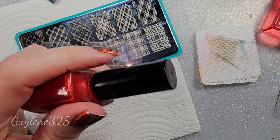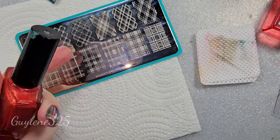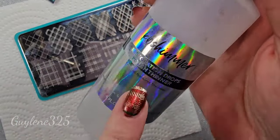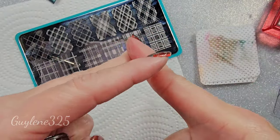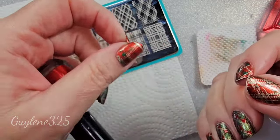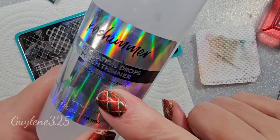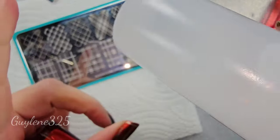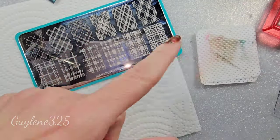Don't ever use nail polish remover to thin out polish. If you've got a thick polish, invest in some polish thinner, because acetone or nail polish remover is going to eat that polish — it's not made to thin it out. KB Shimmer is where I got this bottle; several companies have polish thinner for both gel and regular polish.